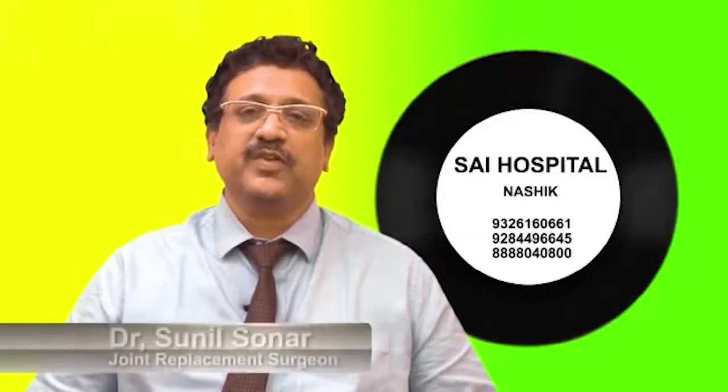Hello, I am Dr. Sunil Sunar, Sai Hospital Nashik, Maharashtra. Today, we have a new replacement for this operation.